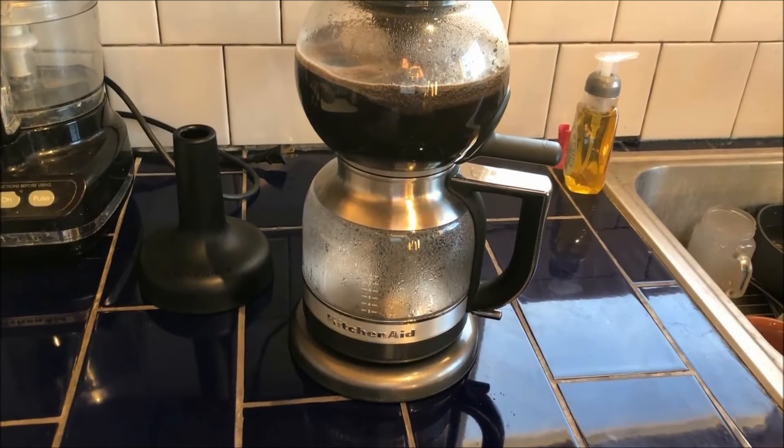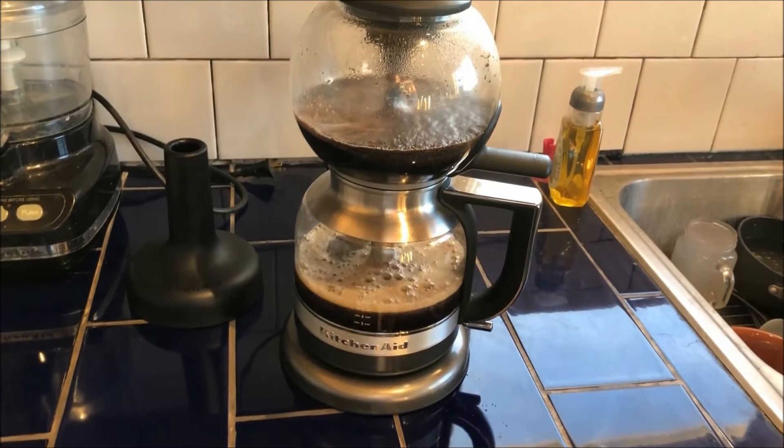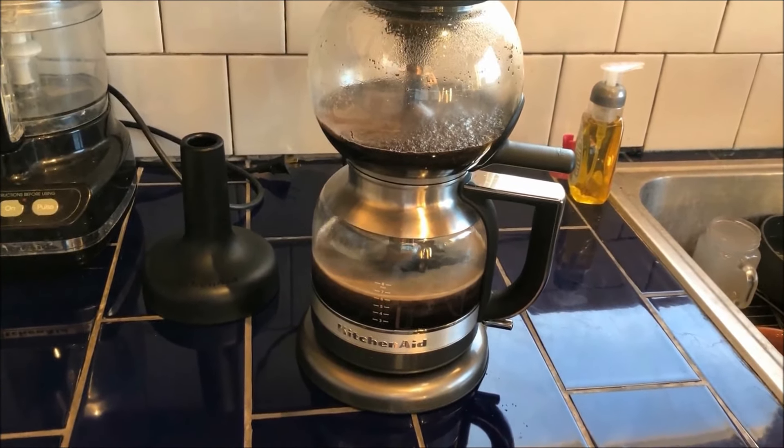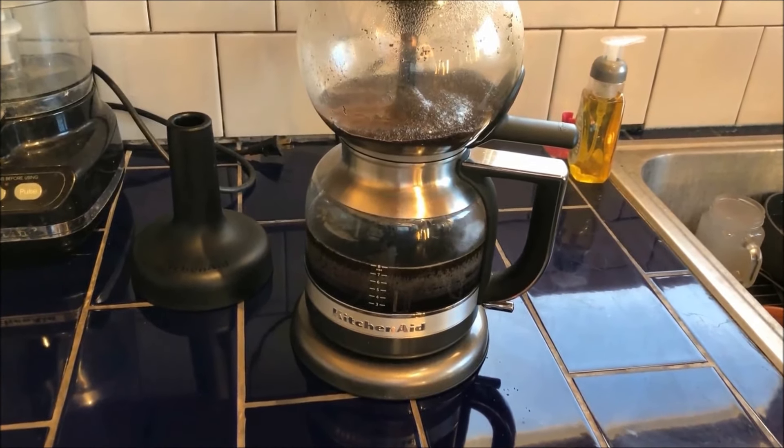It's been about seven or eight minutes — isn't that cool — and then it draws it all the way back up to eight cups again. See that?